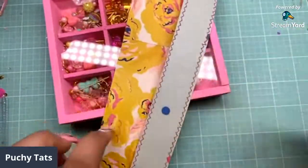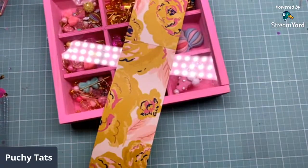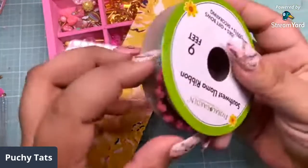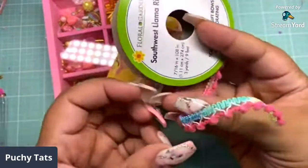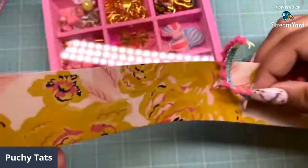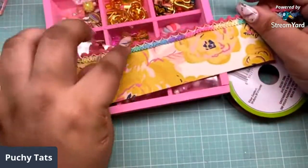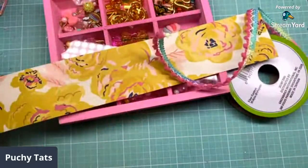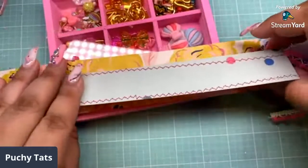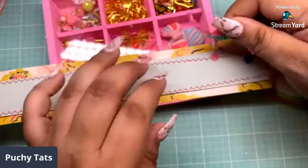I added some stitching to it and I think I want to add some trim on the bottom piece. So I'm going to use this trim from Dollar Tree. I want to put it on top but I don't want to take too much away from this. If it's too much I'll glue it on the bottom. I think it takes too much of the yellow away.